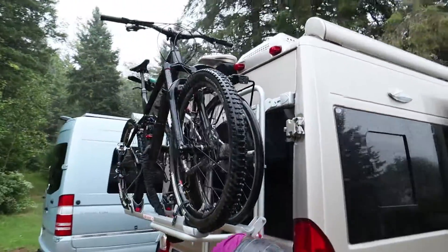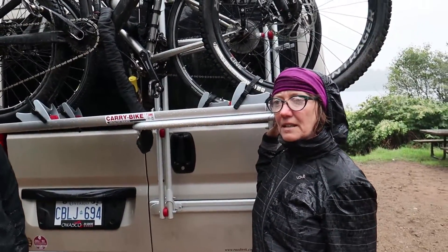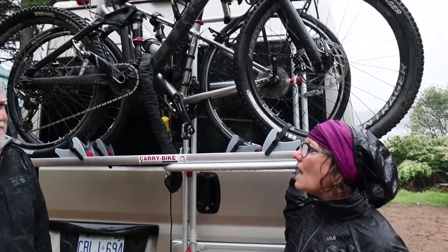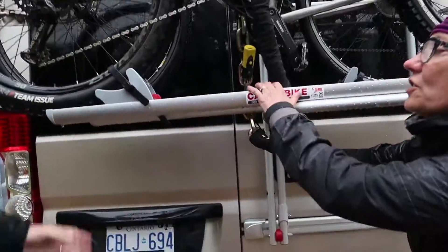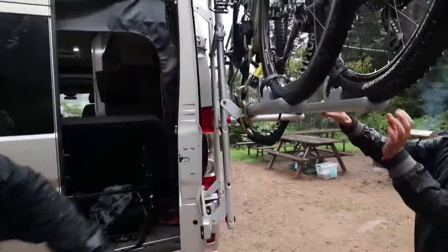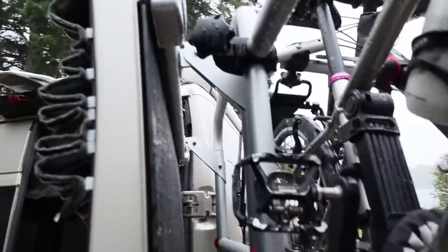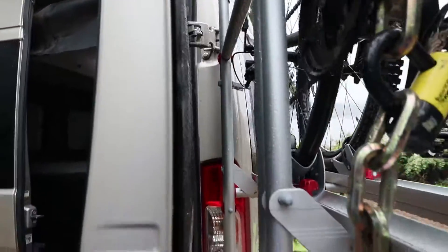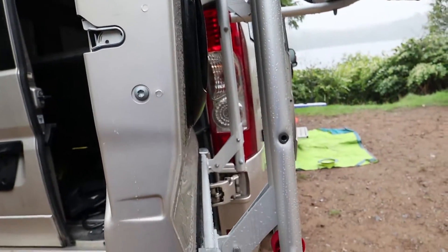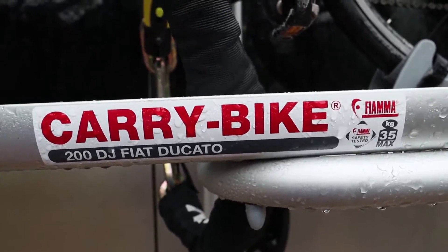Come around the back of the van — look at that. This is a Theama bike rack that we purchased from the UK, because we're from Canada. It sits very high, but it enables us to just open the doors just like that. It attaches right to the door. One disadvantage is you need to be quite tall to attach it, but the bikes are nice and high, which is really good.